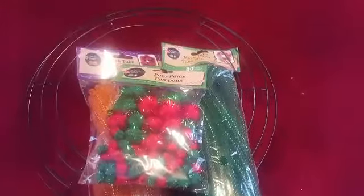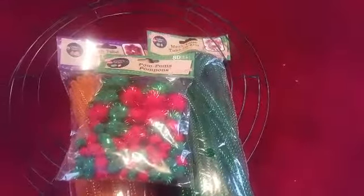Hi everyone! I'm going to make some decorations from the dollar store. I'm going to start making the wreath first.